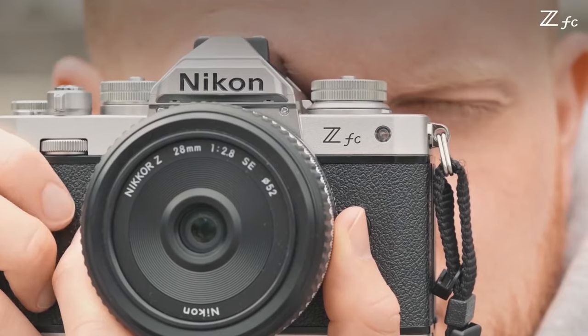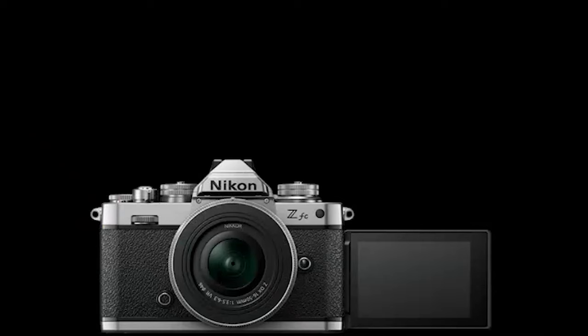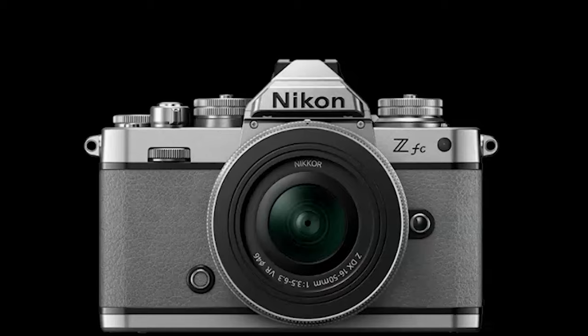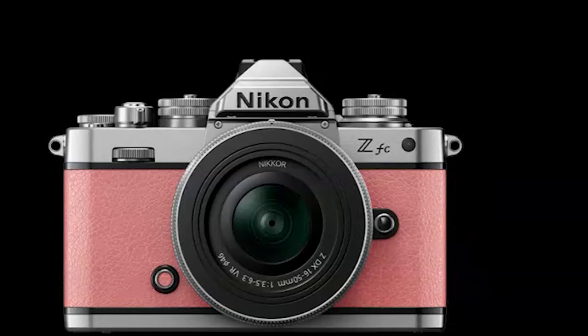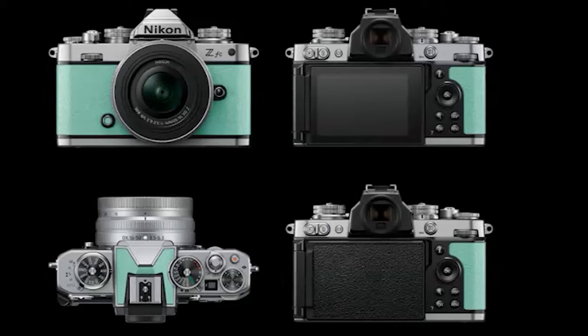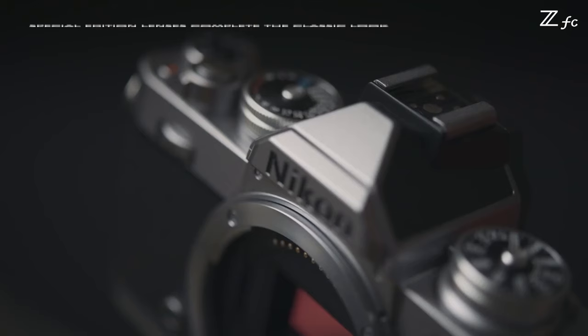The ZFC has a high-speed USB Micro-B connector, a Type-D HDMI connector, a stereo mini jack, and USB 3.2. The Nikon ZFC comes in standard silver and black. However, through Nikon USA and other Nikon stores worldwide, the ZFC will also be available in other colors. There are six additional colors available in the United States and Canada, including white, coral pink, mint green, sand beige, umber brown, and natural gray.